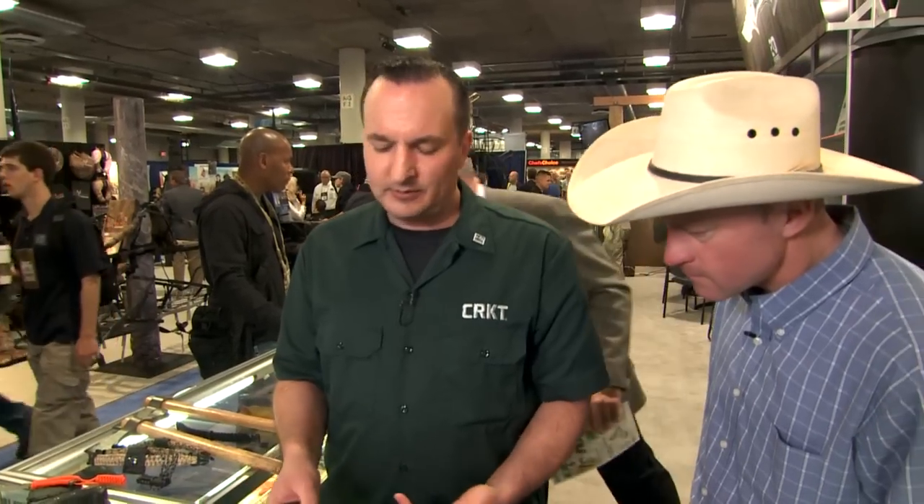This Fossil is designed by Flavio Ecoma, who's a Brazilian knife designer, up and coming, who worked a lot with Ken Onion. It's a really cool design this year.